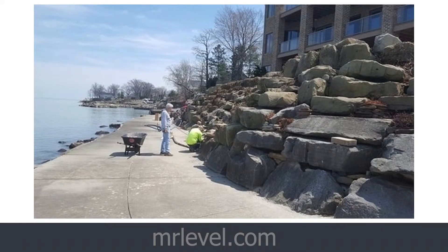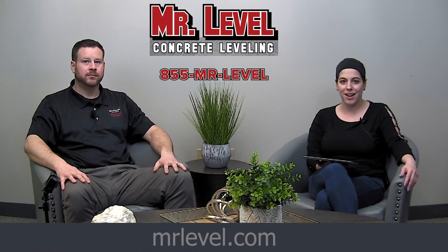It saves a lot of money — a lot of money. And if you're living on the lake, you know that saving money is a really big deal. So check them out online at mrlevel.com to learn more. Thanks so much, Joe. Thank you, Jacqueline.